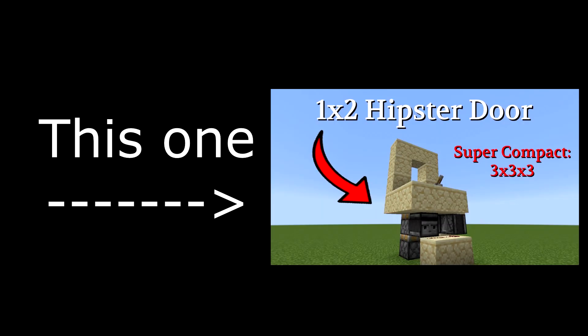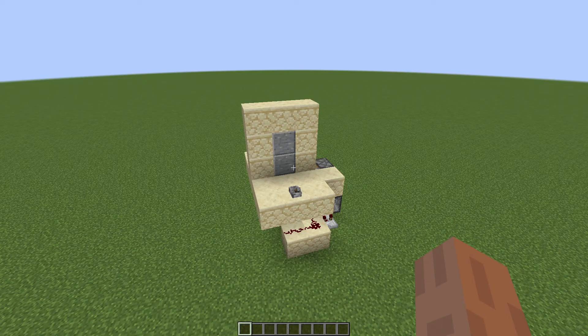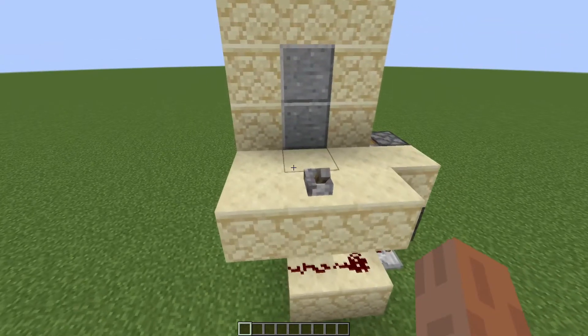Some time ago, I made a video. I'm sure most of you know it — it's this one. And I have the door from that video right here in front of me.